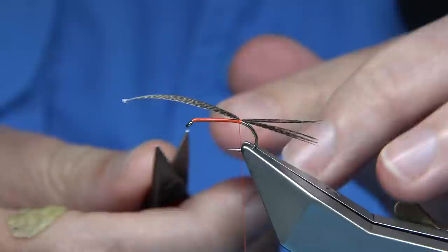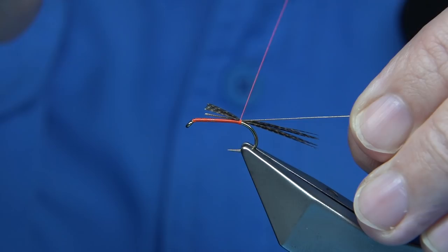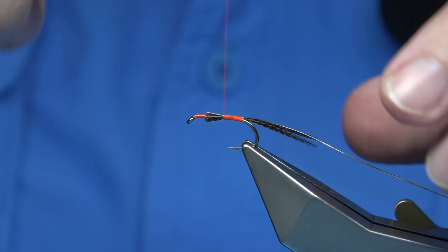What I'm going to do then is trim that the length of the body, which is there. The rib of the fly is a small oval gold tinsel. Basically cast this in. As we wind up, I'm going to form a small tag using the thread — actually about maybe 2mm or so. Then continue up, just making sure these are well plied in.